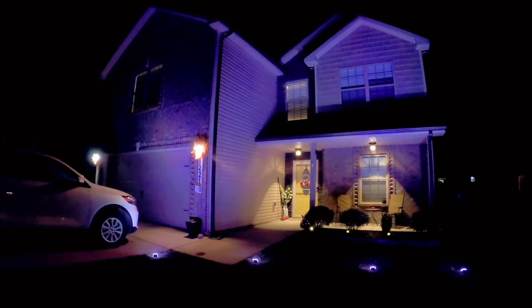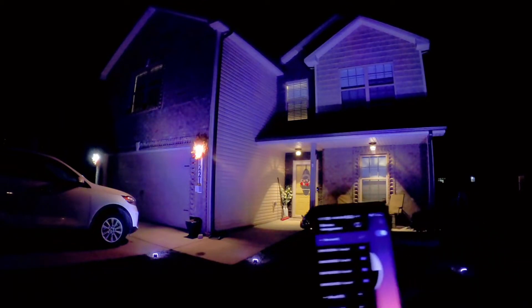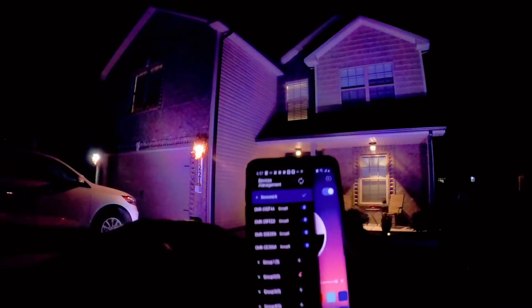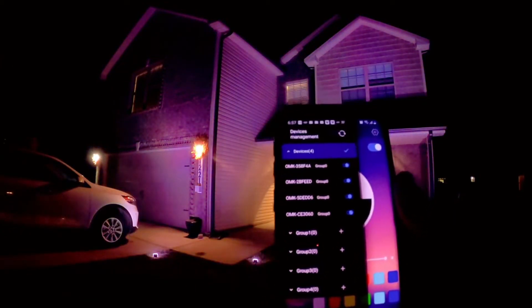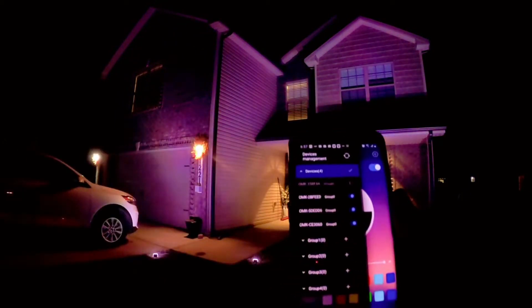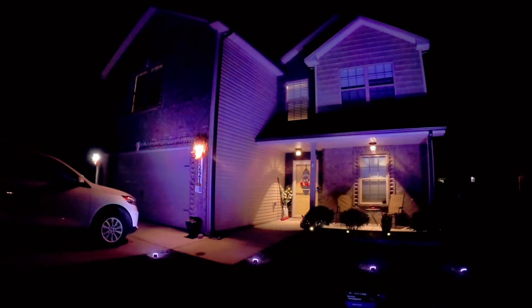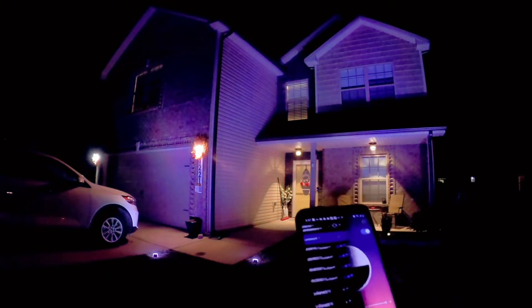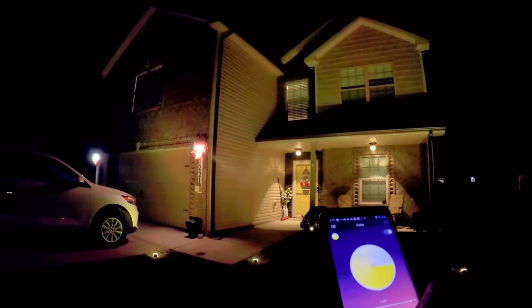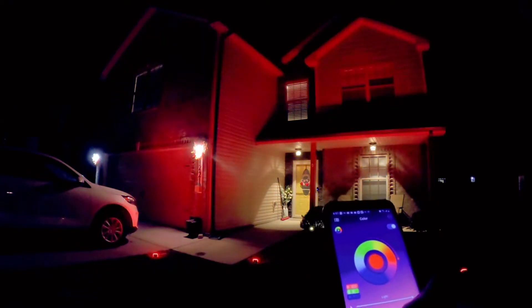Let's see what I really like about these. You can group them — see this here? If you had multiple sets of these, you can group them all. I can go into this group right here and turn one off. It's going into some kind of mode. You can change the colors: yellow, green, red, teal, blue.